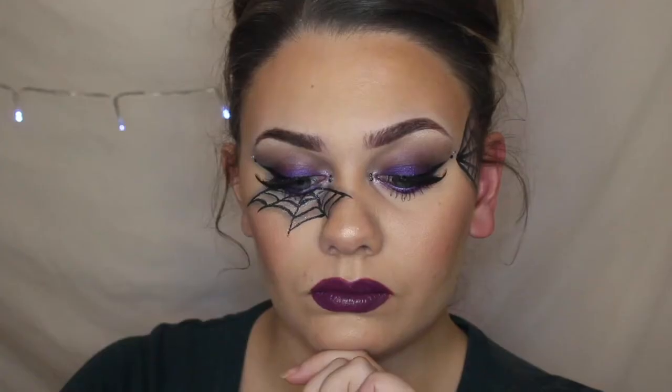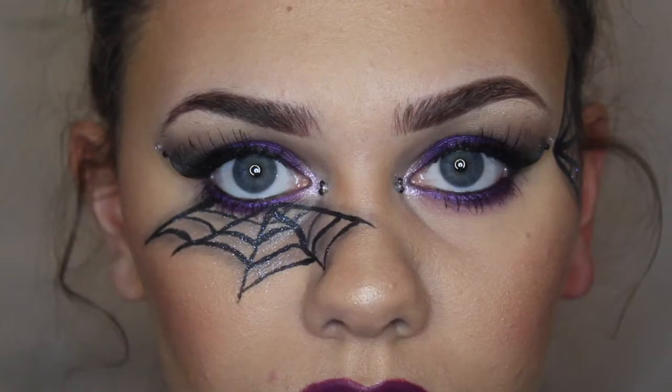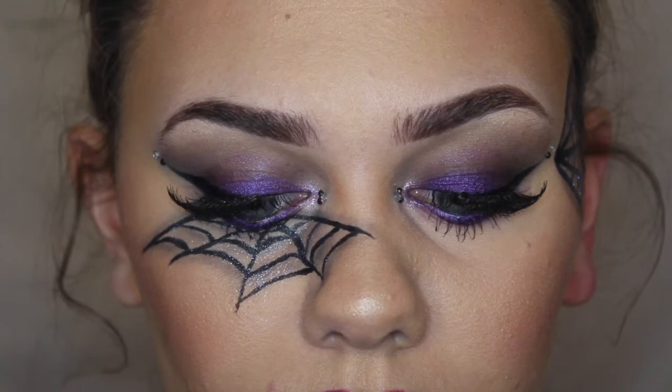Hi everyone, thank you for watching and welcome back to another Halloween tutorial. Today is a last minute tutorial again, so if you want to see how I got this grungy gothic look then please keep on watching.